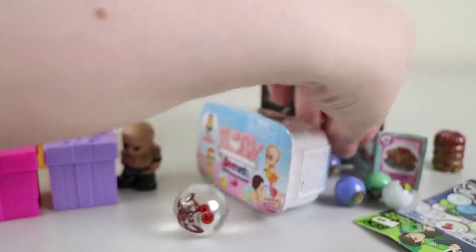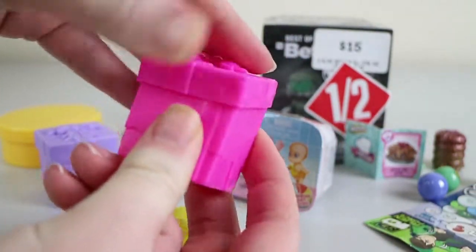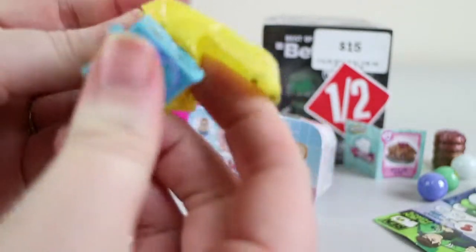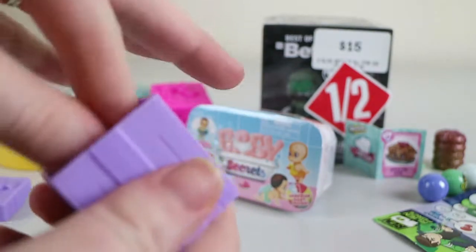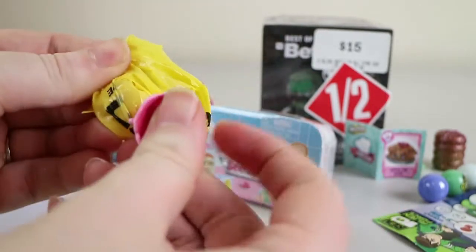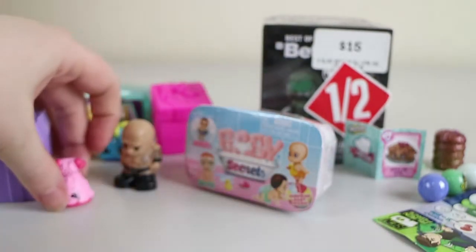There's still a bunch of Series 7 Shopkins that we need. This is a really big one — it has to be GG Gift, I think. There she is in the blue with the yellow bow — that seems to be quite a common one. And this one should hopefully be something else. We've got one of the dresses — Diana Dress, who's one of the Shopkins. That's a common too, so not a great pack there.